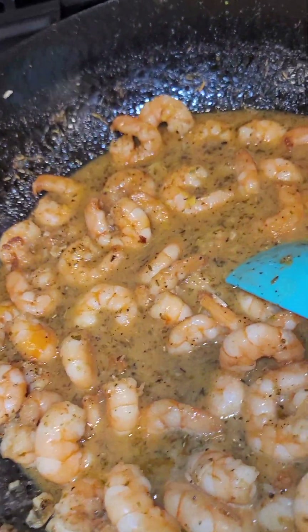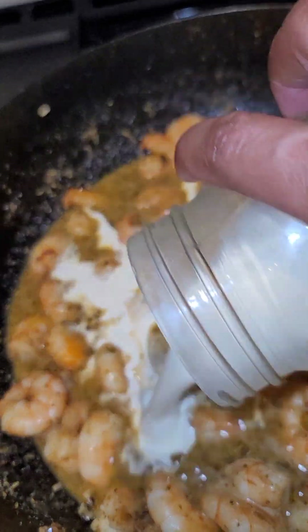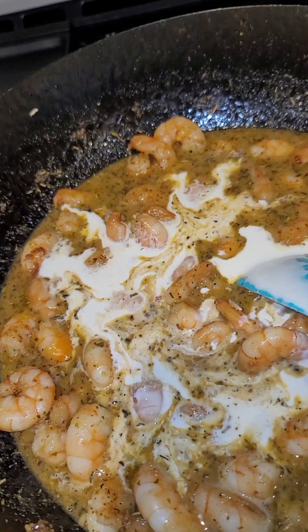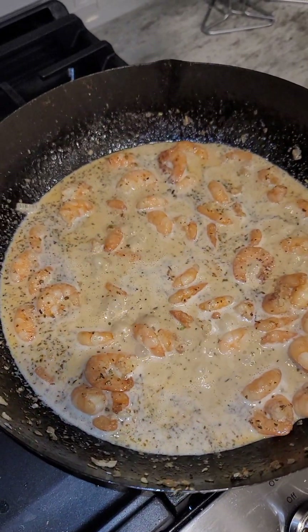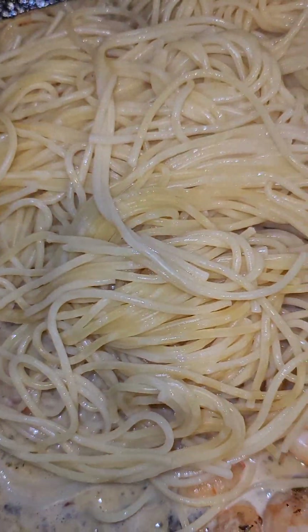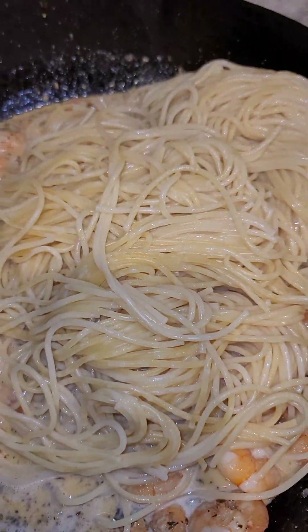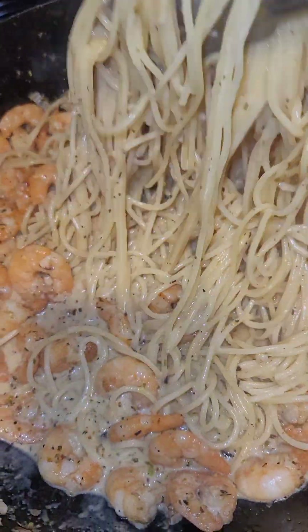We are going to add in our cream. Add in your pasta and give it a nice toss. Add some parsley.